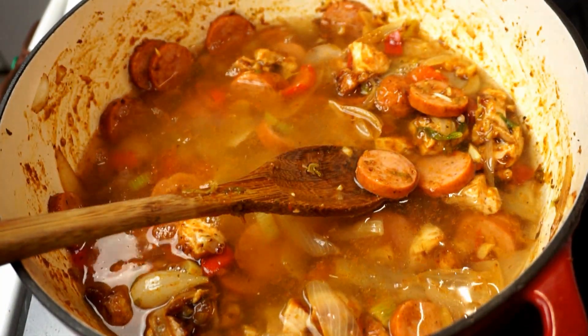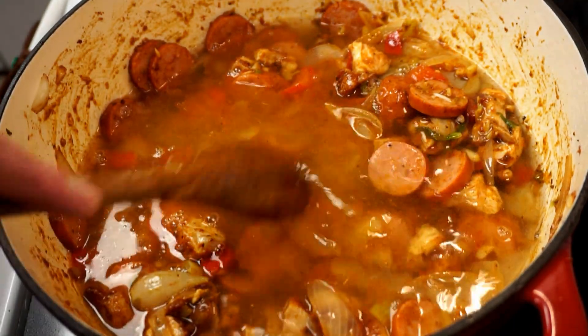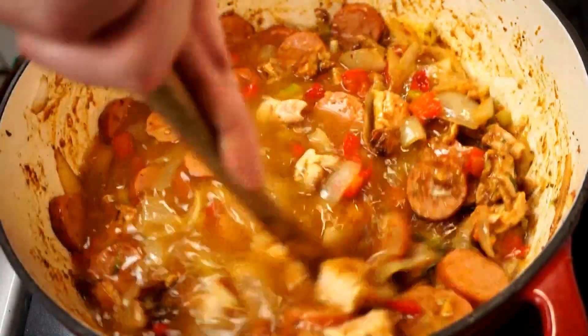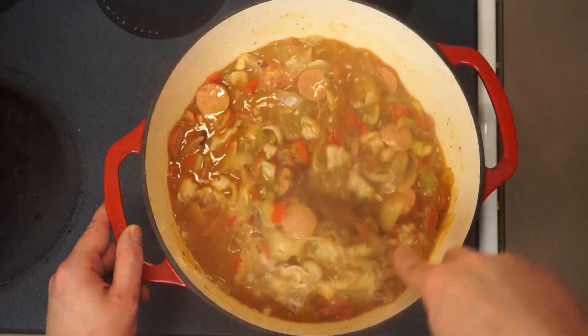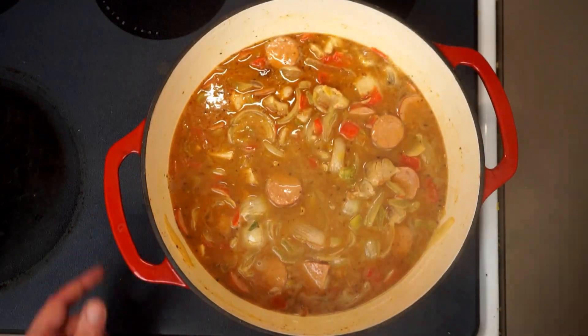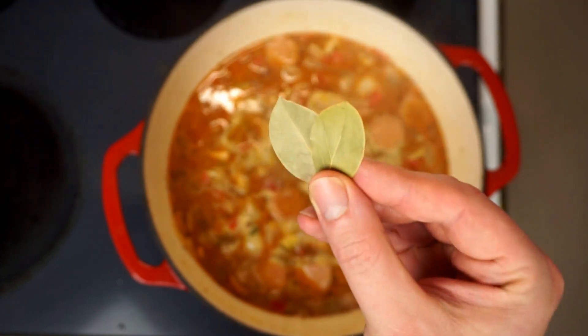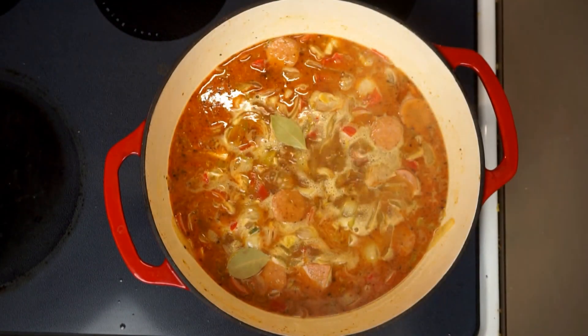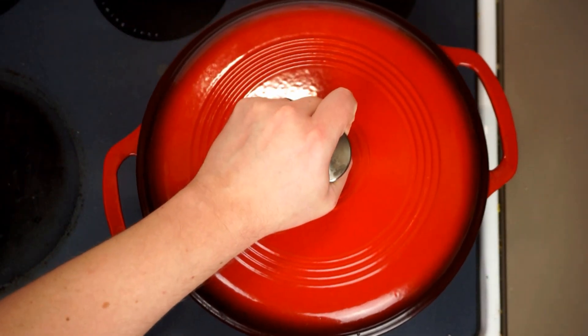We'll give that a quick mix and then add about four cups of water. You could use stock if you want, but the amount of flavor we have in here already really doesn't need the help. We want to stir as we bring this back up to a simmer, paying special attention to dissolve all those wonderful little brown bits developed on the sides and bottom, and then we'll go ahead and add two bay leaves — don't forget and accidentally leaf those out.